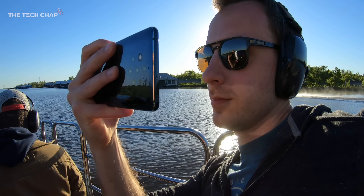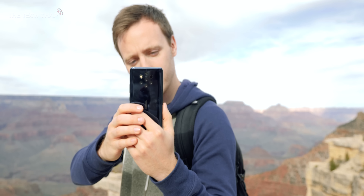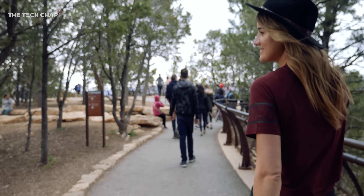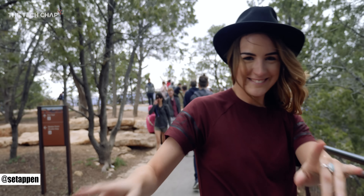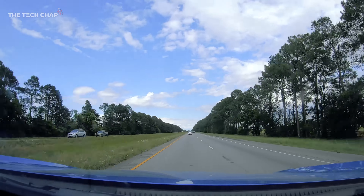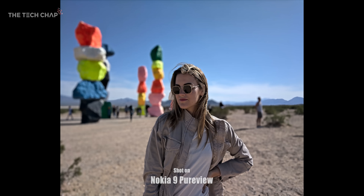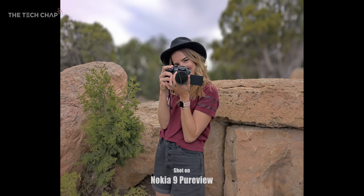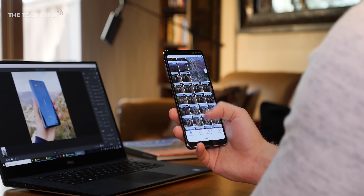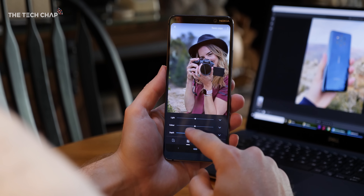Hey guys, I'm Tom the Tech Chap and I've been travelling across America for the past couple of weeks testing out the new Nokia 9 PureView with its crazy 5 camera setup. Along with my partner Sarah, who I'm helping to move for a new job, we drove nearly 3,000 miles from California to Massachusetts. So we took the southern route, stopping off at a few amazing places on the way and taking a ridiculous amount of photos. After all of that, here are a few of my tips on how to get the most out of the Nokia 9 PureView's camera.